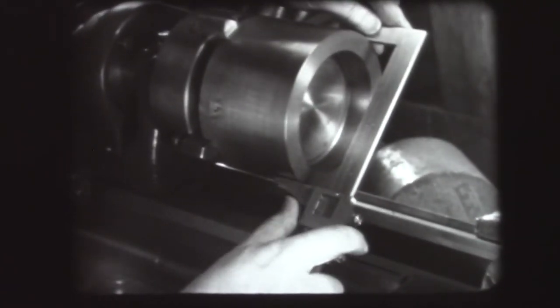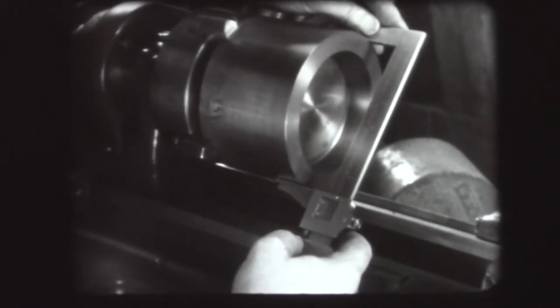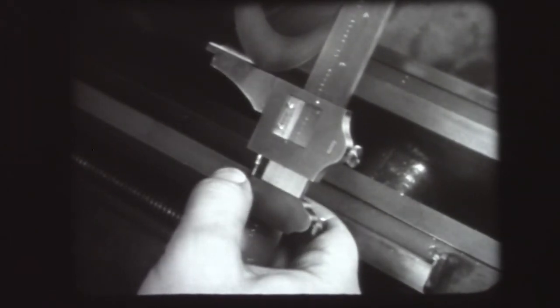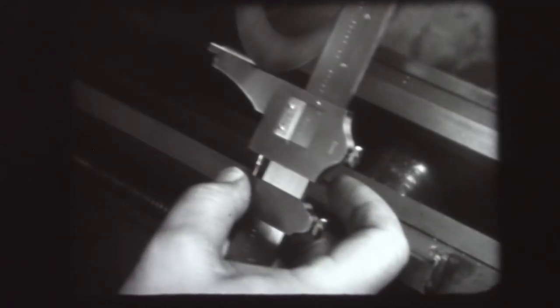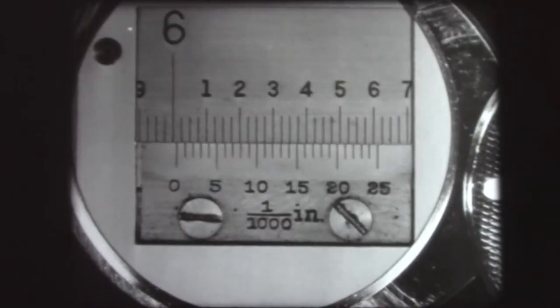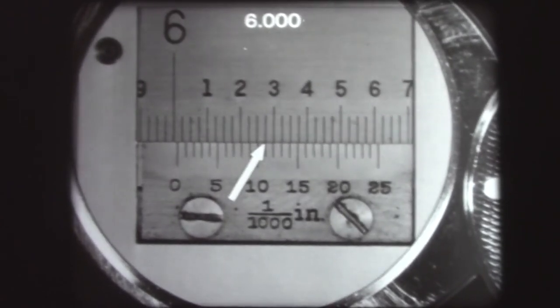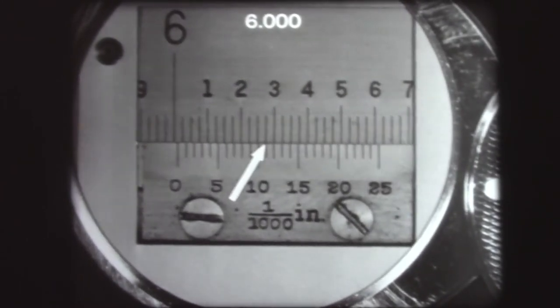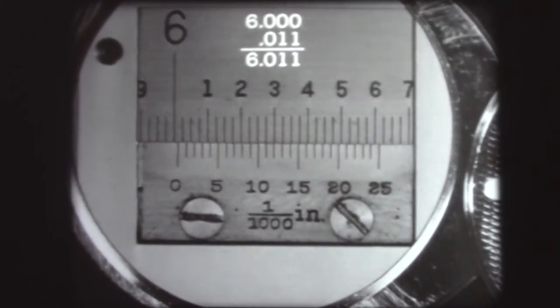Here is a Vernier caliper being used to measure the diameter of a cylinder being turned in a lathe. The fixed jaw is held firmly against the work and the movable jaw is brought into approximate contact with the work. The final adjustment is made by the adjusting screw on the clamp, which brings the movable jaw into intimate contact. When the feel is just right, the locking screw on the movable jaw is tightened and the feel is checked again. The reading is taken from the scale marked 'outside.' The reading is a little over six inches; the Vernier shows that one line beyond the number ten index coincides with a graduation on the main scale, indicating eleven thousandths. The complete reading is six point oh one one: six inches and eleven thousandths.